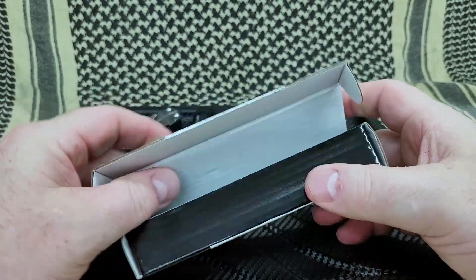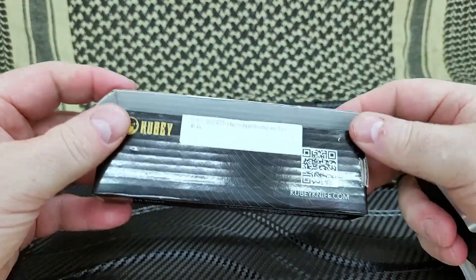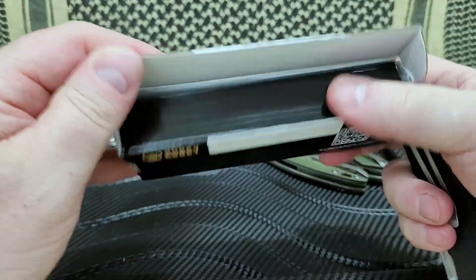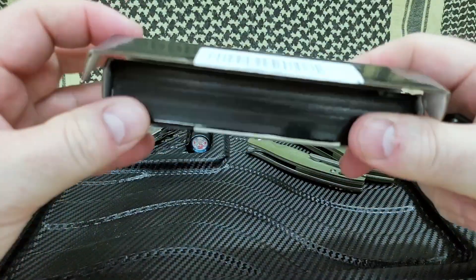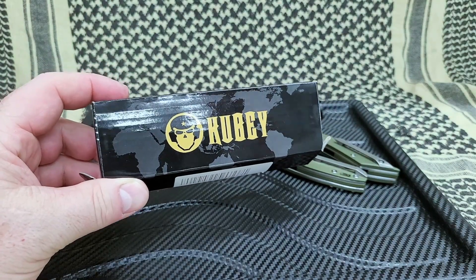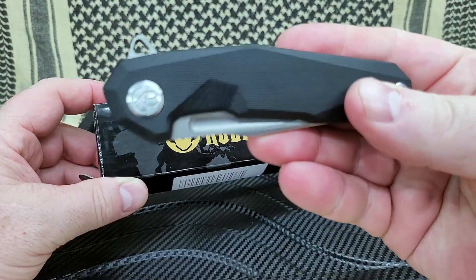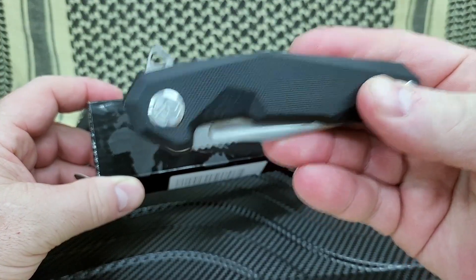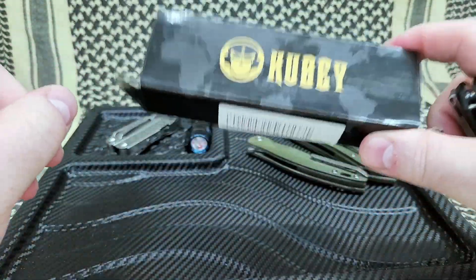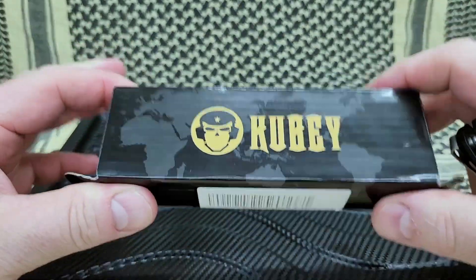So today again we're looking at the KU237A. The knives I've been reviewing all come in this packaging here, and they're usually well padded — this pretty much is the box you get every time. Now they do have higher-end Kubi knives — I'll link to some of those as well — and I believe those actually come in a much nicer zipper padded case.